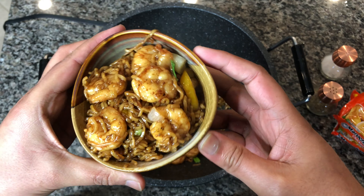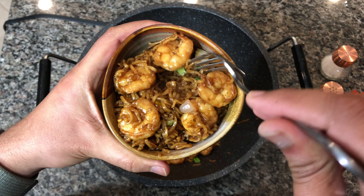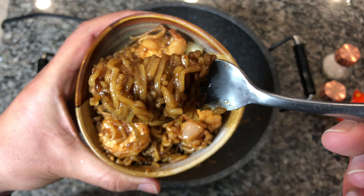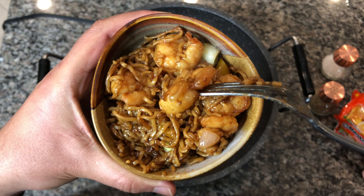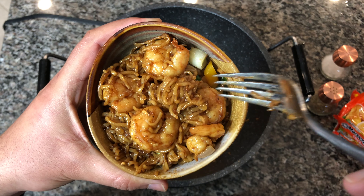There it is — absolutely easy to make shrimp ramen with just the basic ramen you may already have. You don't have to make it like a soup. Look at the noodles — they have a perfect coating, a nice brown sugar caramelization with the soy sauce and garlic. Our shrimp is cooked perfectly. Thank you very much for tuning in to What's in the Pot. Until next time, don't forget to like, share, and subscribe. Peace.